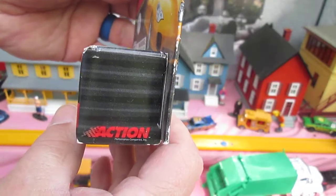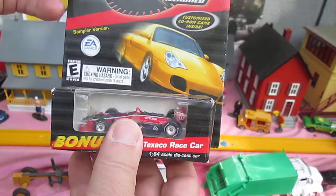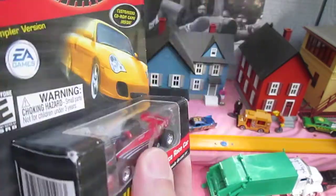Not sure where you were to buy these. It's a sampler version of the CD-ROM, and it is a Porsche.